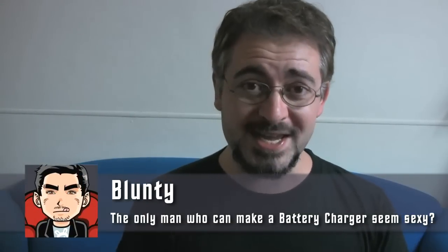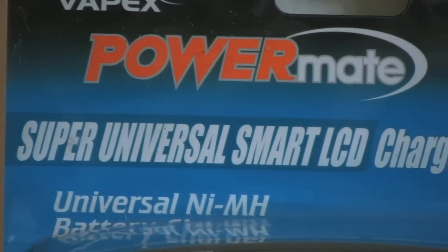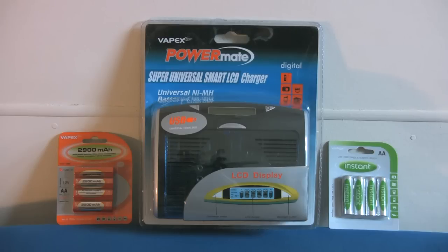Hello again, I'm Blunty. It's time for another thrilling gadget or gizmo review. The only problem I have is today's gadget is not particularly thrilling in any way. In fact, it's quite frankly kind of boring. It was sent in by the guys at electronicswarehouse.com.au and it is called the Powermate Super Universal Smart LCD Charger. It's a battery charger.